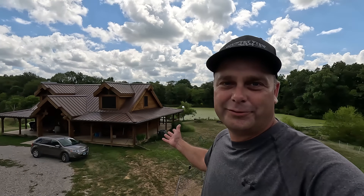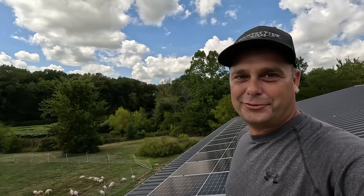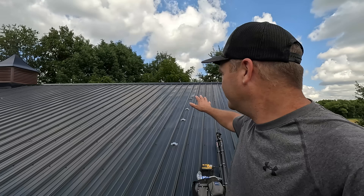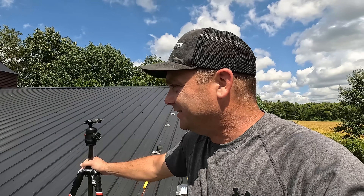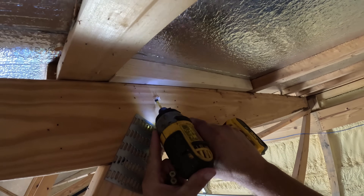My name is Evan and welcome to Country View Acres. Today I'm up on top of the workshop roof and we're going to be installing our last set of solar panels on the upper part of the roof. We still have room over there if we want to add more later. In preparation for these mounting brackets, I installed additional framing up underneath the roof so they'd have something to attach to.